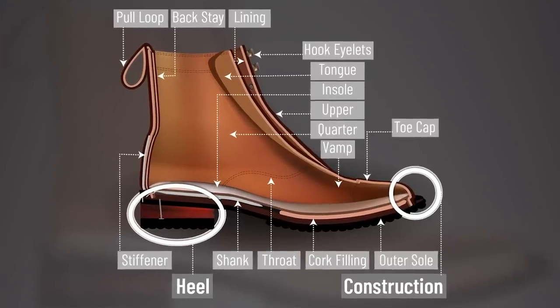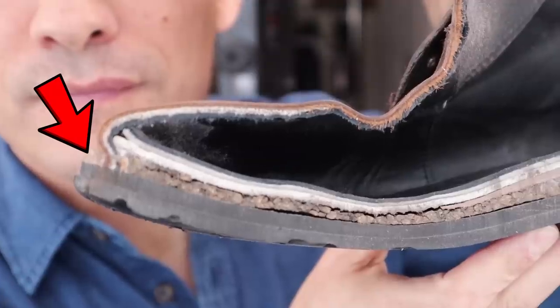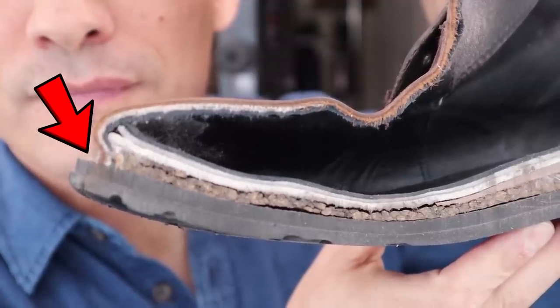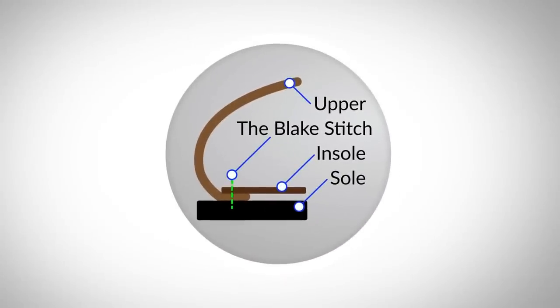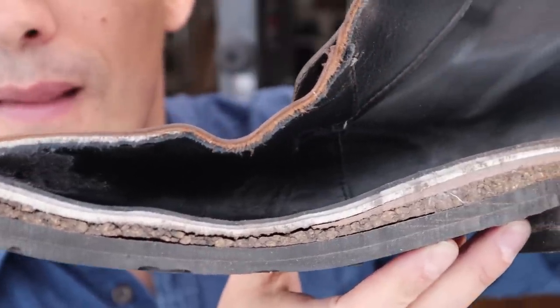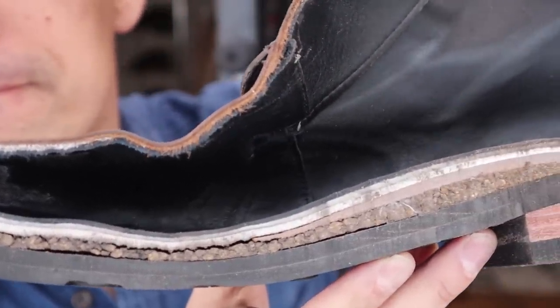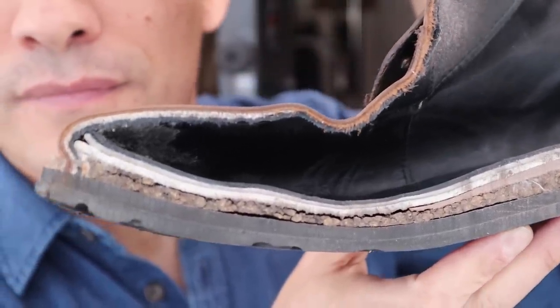As we go down towards where the upper meets the outsole, we're going to notice there's a welt. This is a Goodyear welted pair of boots. The cool thing about a Goodyear welt is it's going to be the most water resistant of all the builds. Nothing against a Blake stitch, but a Blake stitch is done on the inside of the shoe and it does open it up to a little bit of water penetration. A Goodyear welt does a much better job because it brings in that extra layer — the welt — which connects the upper to the outsole.